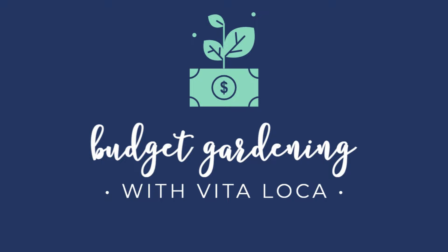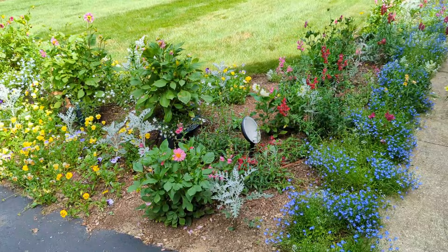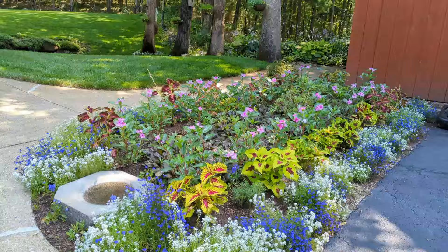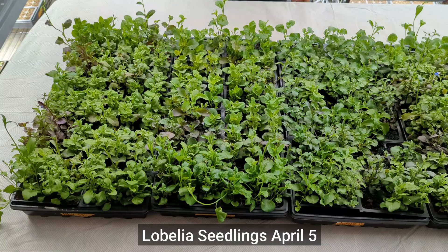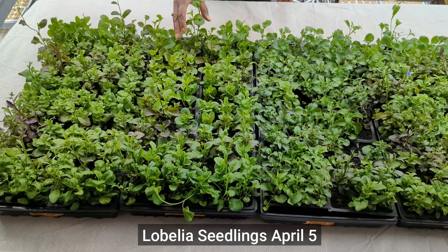I used blue lobelia all over my yard this year — up along my front walkway, along a side flower bed where I used to have some arborvitae, and even in pots. I started all of these from seed indoors under grow lights, from seeds that I collected from last year.